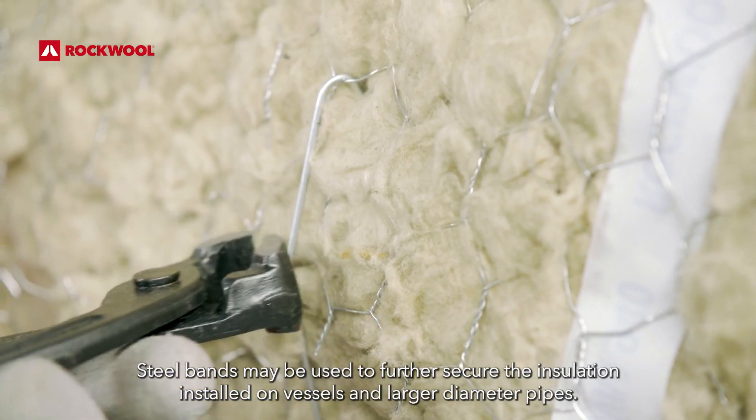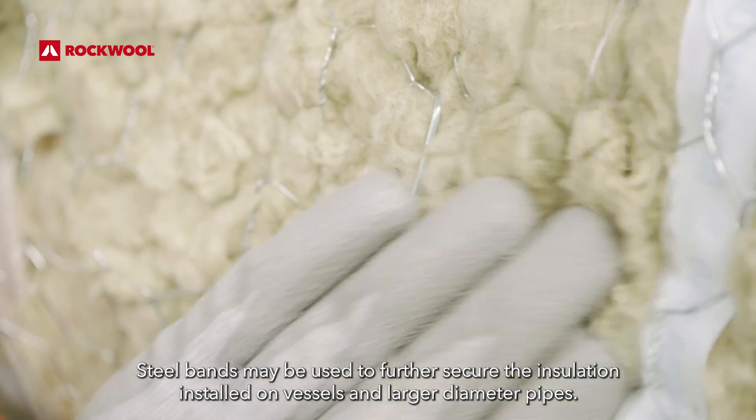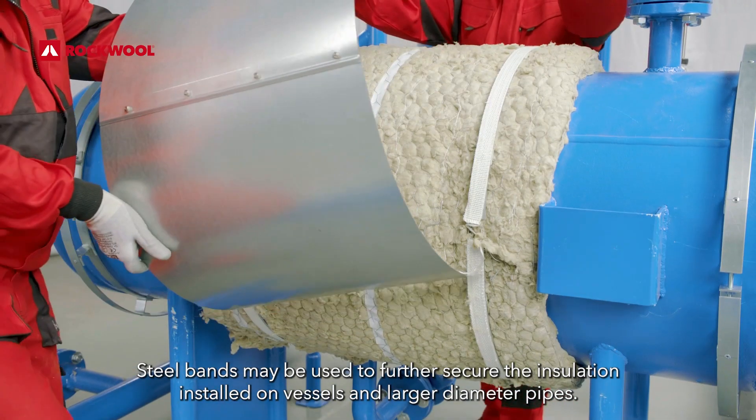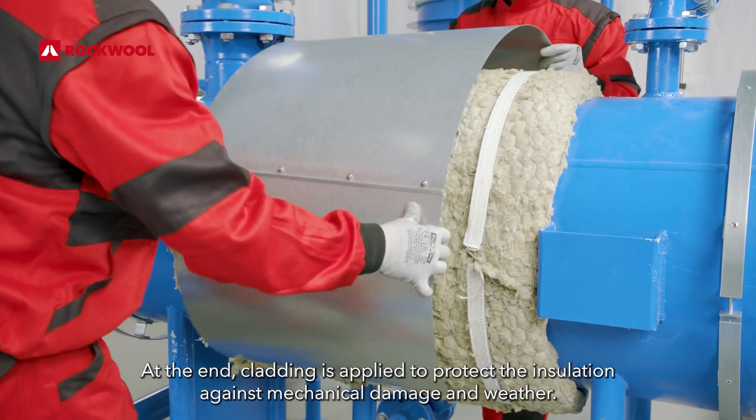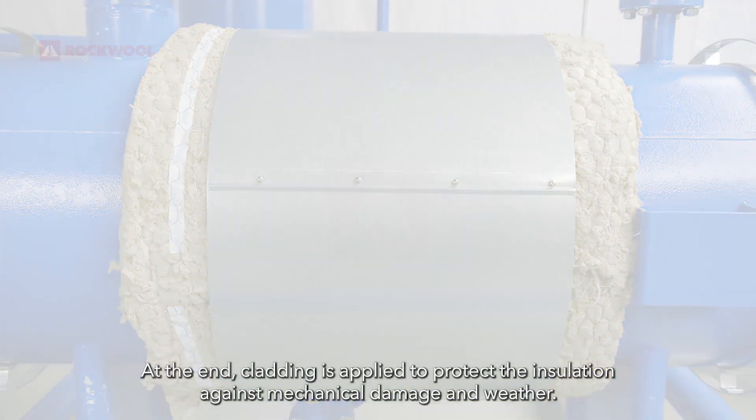Steel bands may be used to further secure the insulation installed on vessels and larger diameter pipes. At the end, cladding is applied to protect the insulation against mechanical damage and weather.